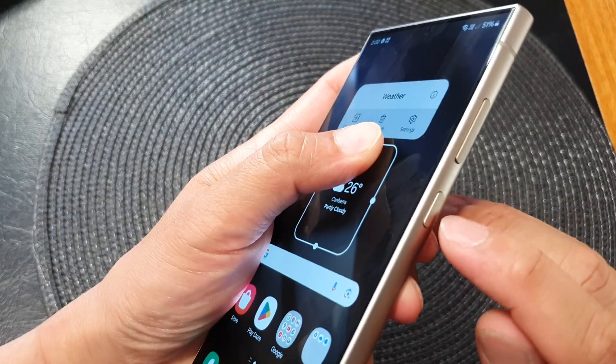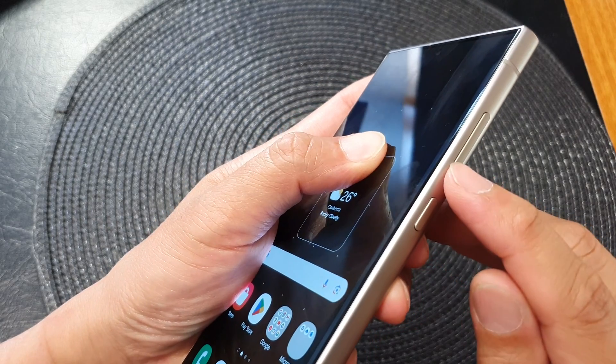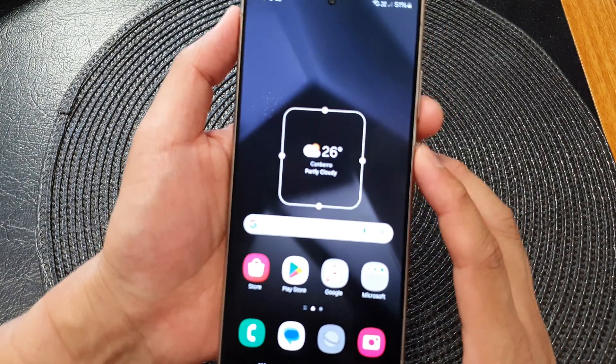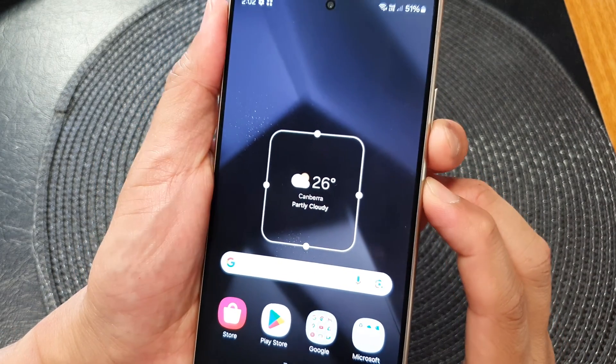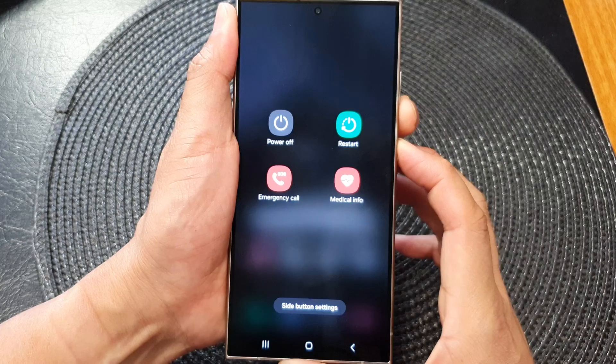To do that, you can press on the side button plus the volume down key — press on both keys at the same time, simultaneously. Press and hold for around seven seconds.